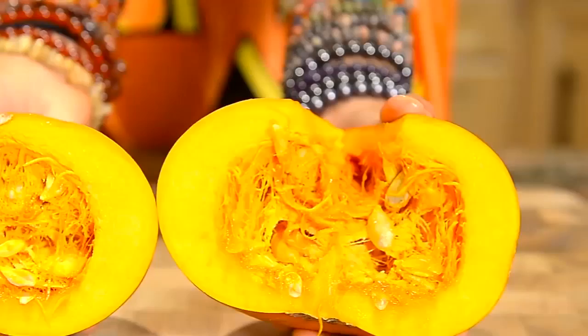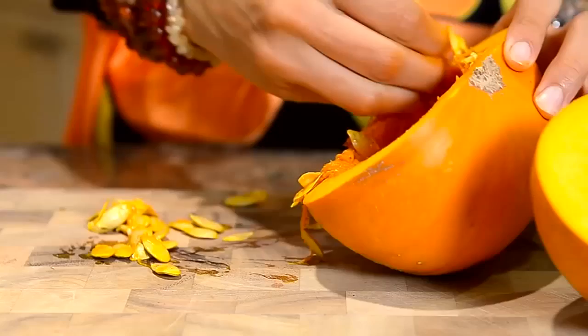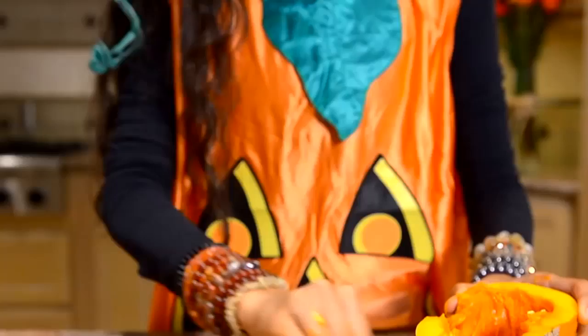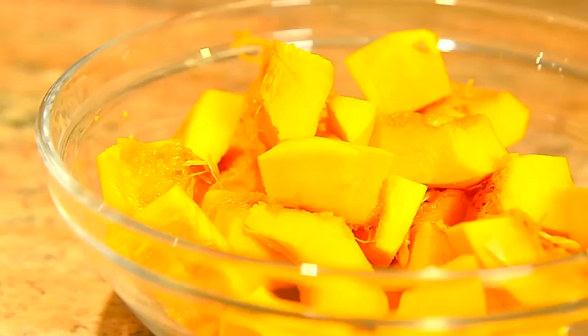Here are the ingredients that you're gonna need. You will need about two to three cups of raw sugar pie pumpkins. These are a little bit different because they're baby pumpkins that are a little bit sweeter, they're edible, and you can find these organic at Rawfully Organic.